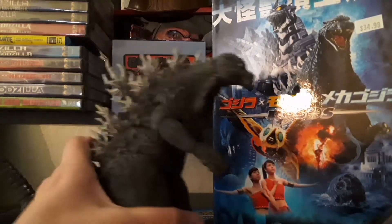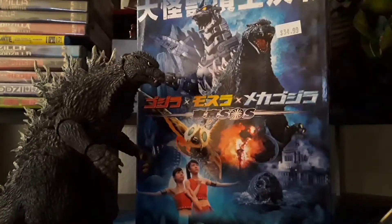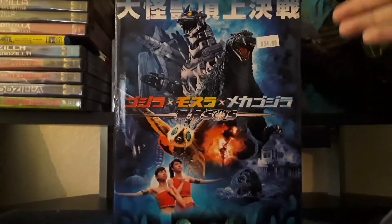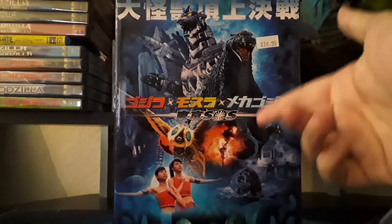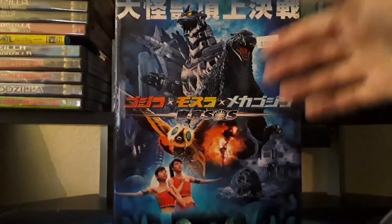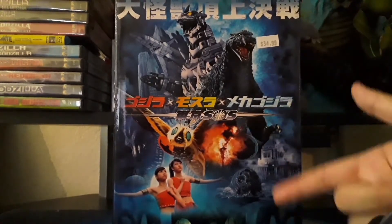Today we're just going to take a look at the figure. First let's start with the box. Here's the front of the box. It has a pretty cool poster. It shows how much I paid for it — well, my dad technically paid for it. It shows some of the characters.